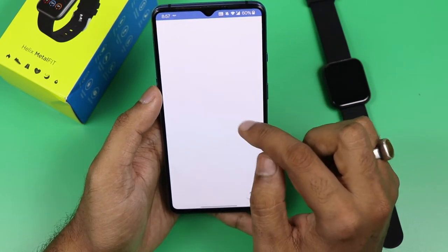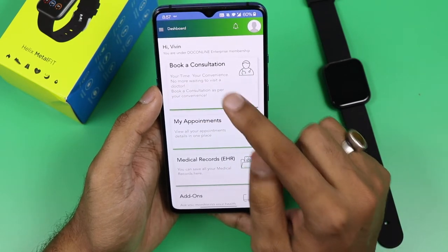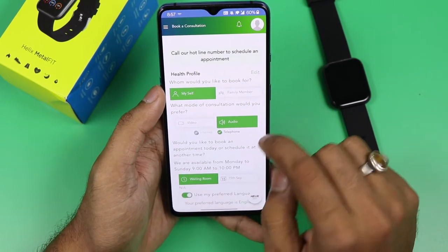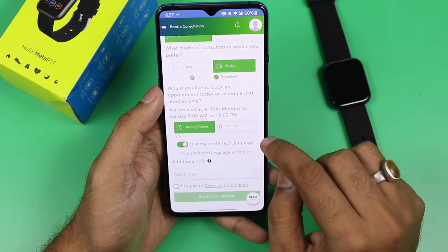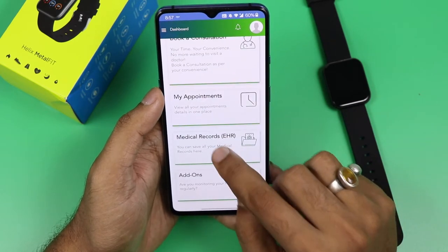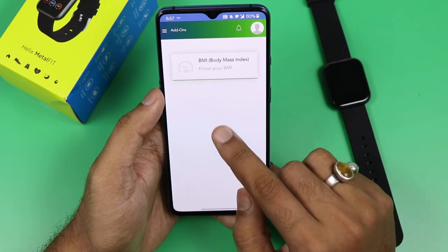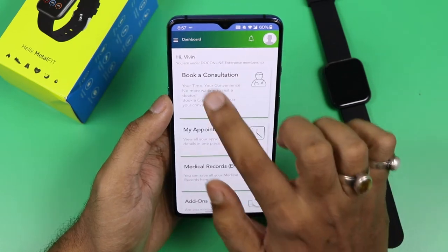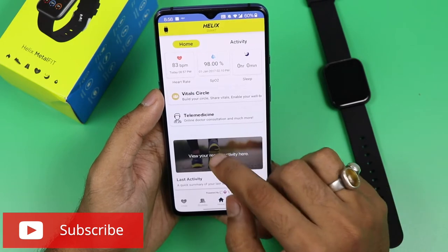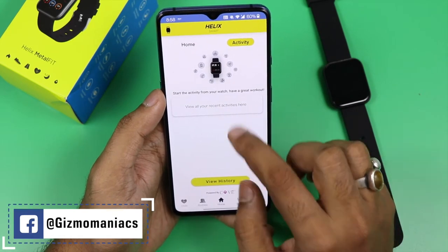On the home screen there is a telemedicine feature, which is one of the best features Timex is offering. You can book a consultation with a doctor directly, share your health profile, send a video or audio message, and consult online. In 'My Appointments' you can book new appointments, check previous ones, upload medical records, check your BMI index, and note a toll-free number to call a doctor.